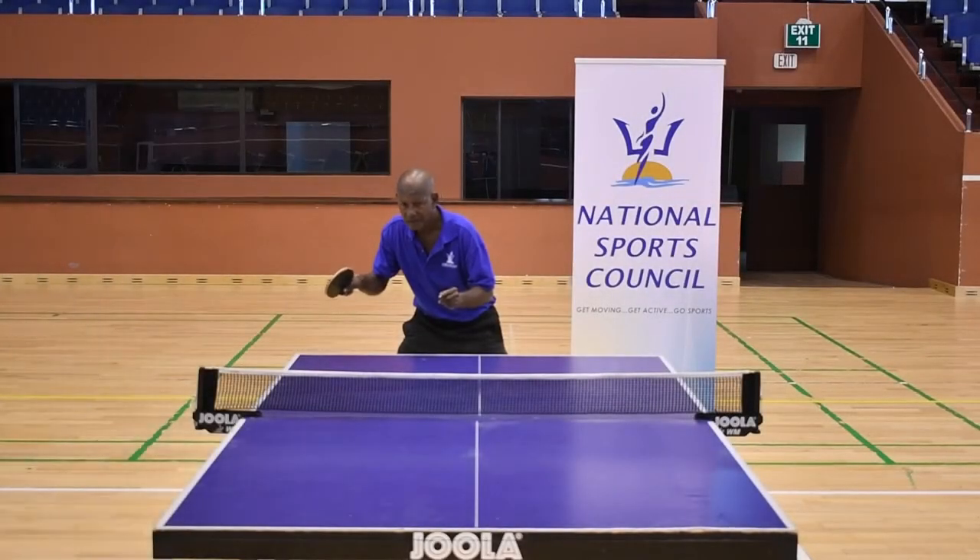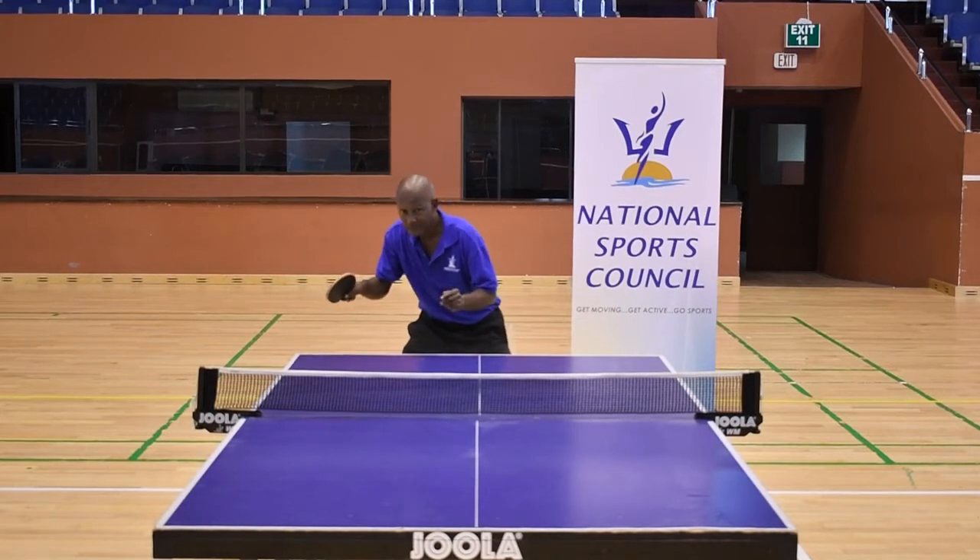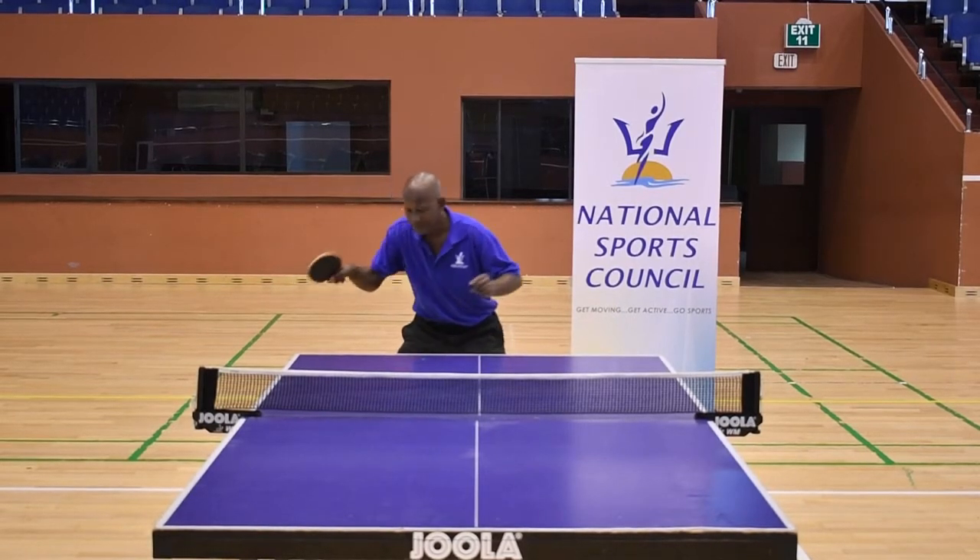The forehand drive is one of the most commonly used attacking strokes in table tennis. We're going to break it down into four phases: ready position, backswing, contact, and follow through.